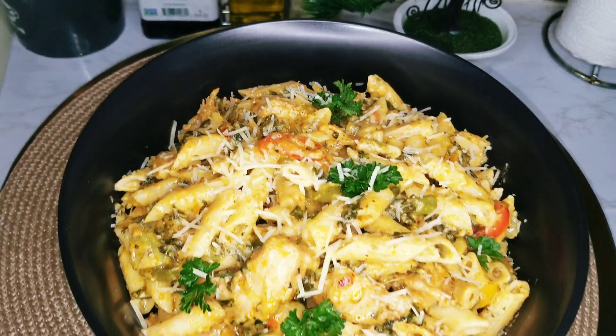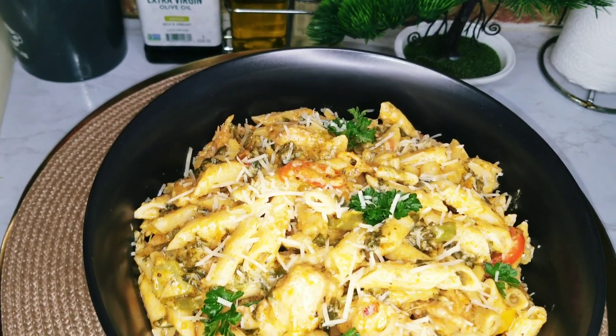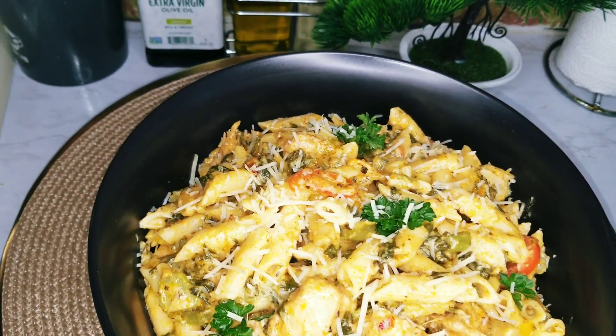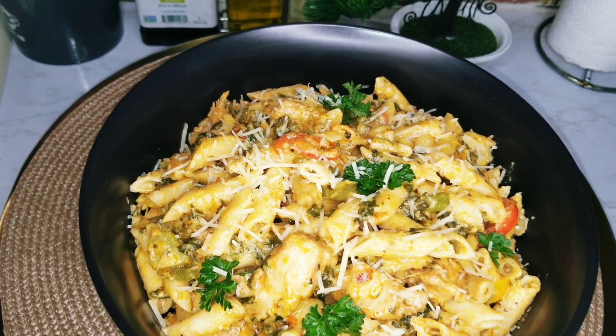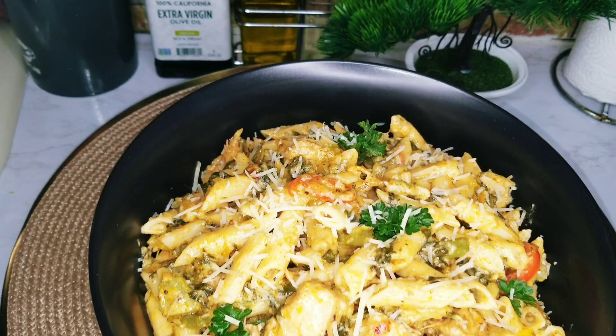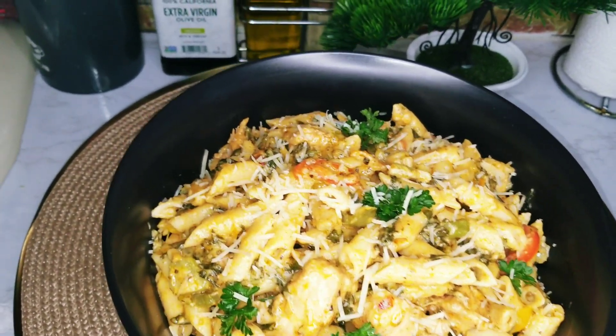Hey guys, welcome back to another video from Zendre's Home Style Cooking. In today's video I'll be showing you how to make this delicious callaloo and chicken pasta. It tastes so delicious, you're going to enjoy it. If you're interested to see how I made this, stick around and let's get cooking.